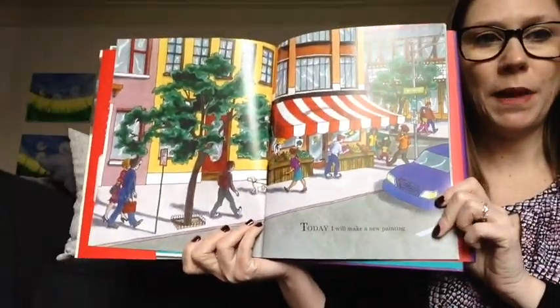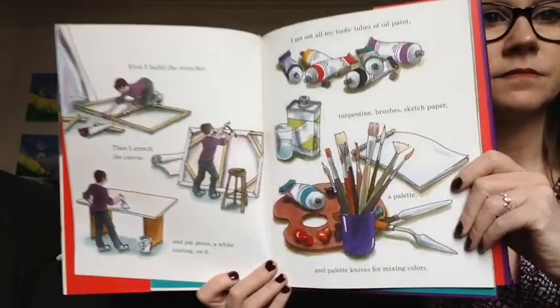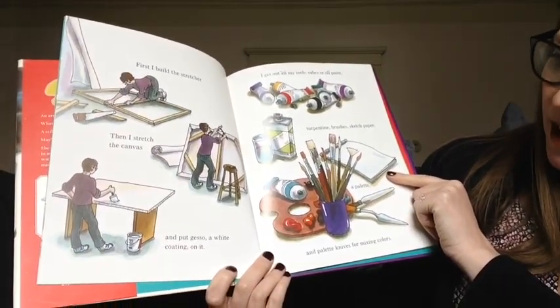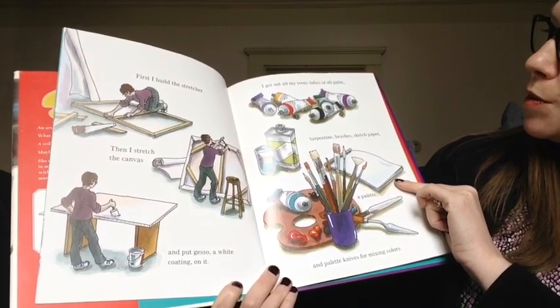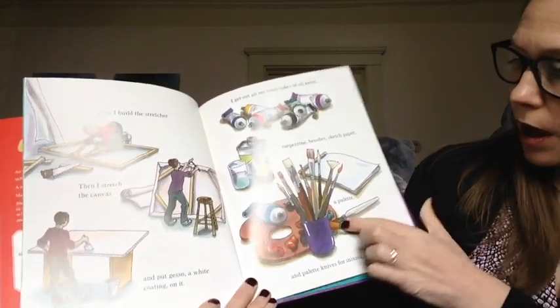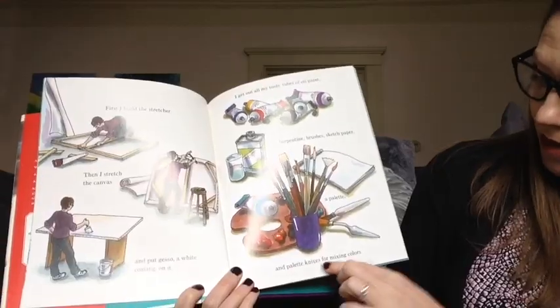Today I will make a new painting. First I build the stretcher, then I stretch the canvas and put Gesso, a white coating on it. I get out all my tools: tubes of oil paint, turpentine, brushes, sketch paper, a palette, and palette knives for mixing colors.